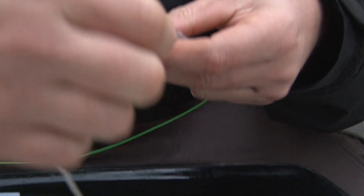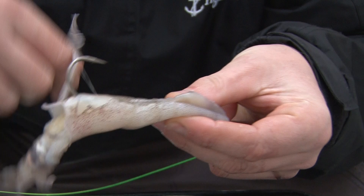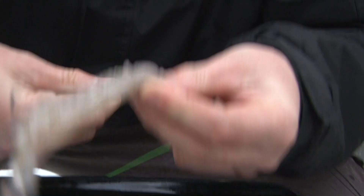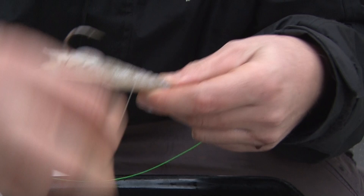It's easier said than done in the wind! All we're going to do is just wrap around the hook a few times and then back up. This is the important bit — when you get to the eye, a good few wraps around the eye, just up the line a little bit. Then just bring it back down a few times again, a bit more around the eye. Snap it off, and there you go.